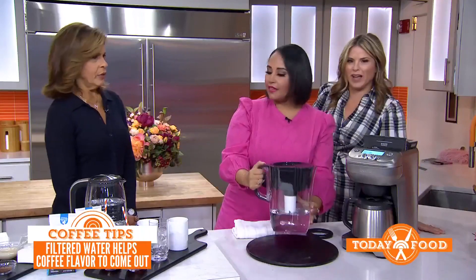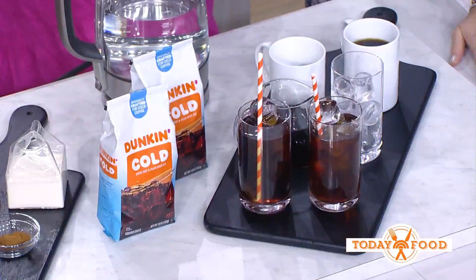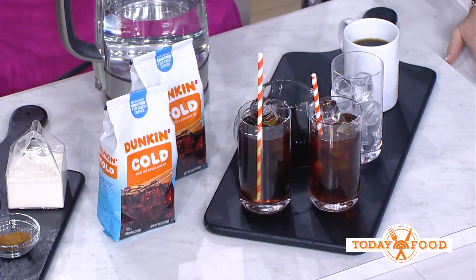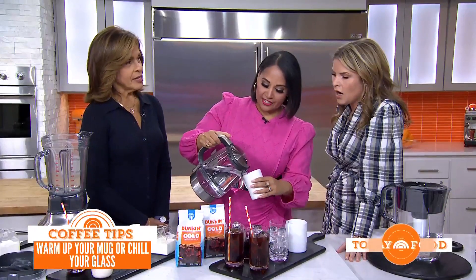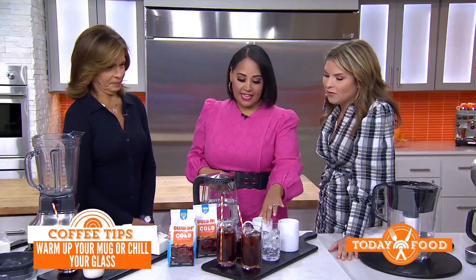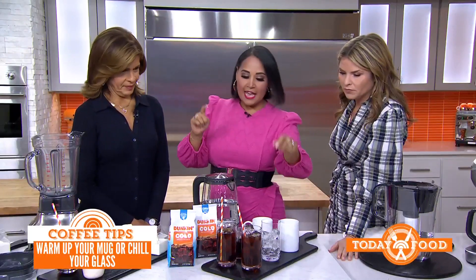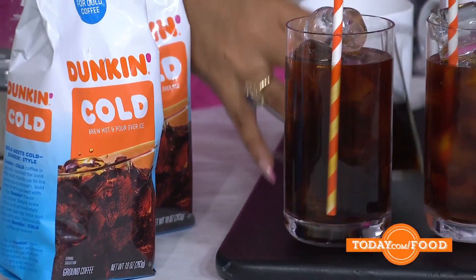Here's a tip stolen from your local restaurant: to keep your coffee warmer longer, preheat your mug in the microwave beforehand, or use hot water from a kettle, let it sit for a while, then dump it and pour in the coffee. It keeps it warm. For cold coffee, pop your glasses in the freezer or fridge to chill them before you pour in the cold coffee — it'll keep it cooler all day long.